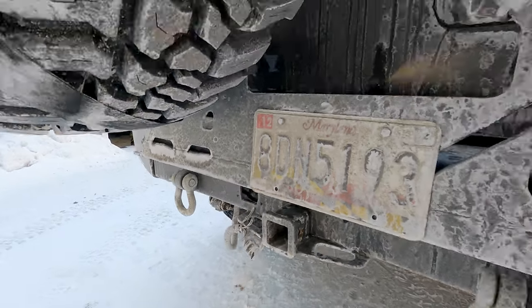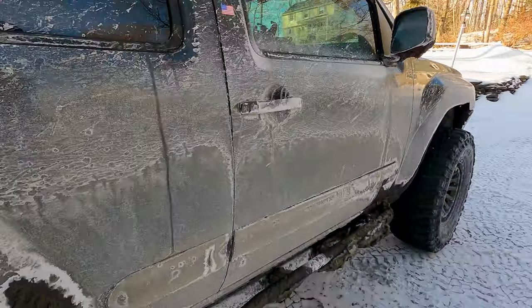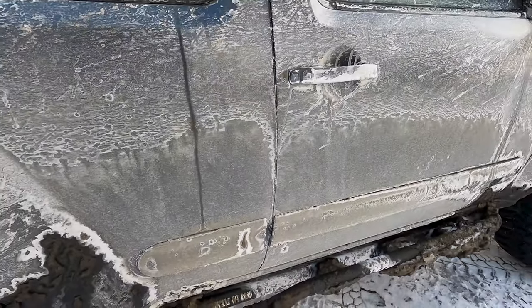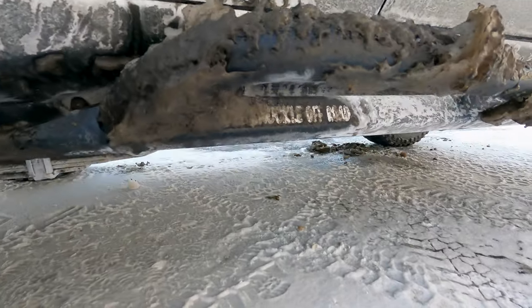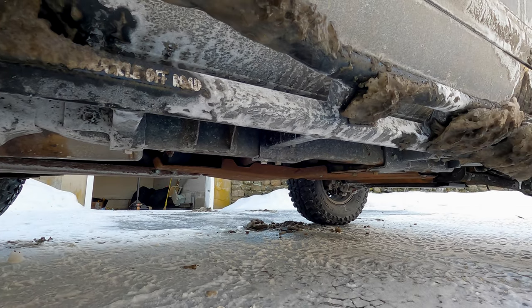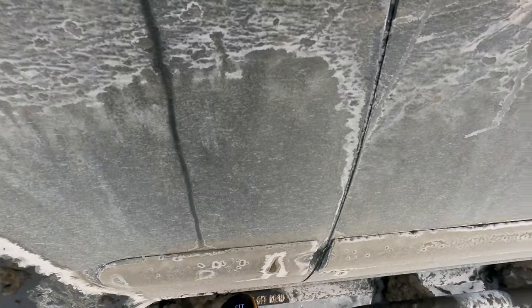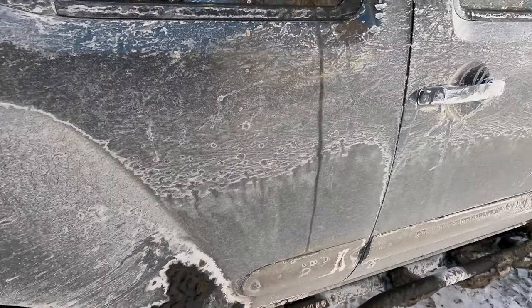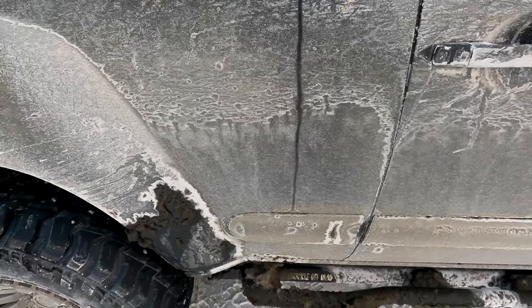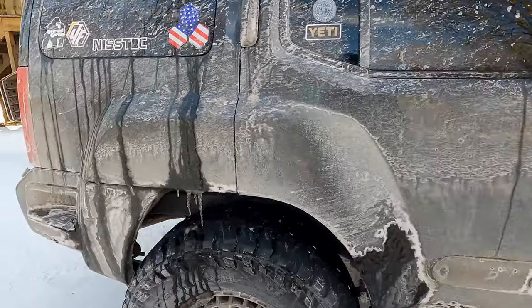For sliders, these are White Knuckle Off-Road rock sliders. These are the frame-mounted bolt-on version — they're not welded, completely bolt-on to the frame. They've been great sliders. They work well as a step — I can fit my foot there nicely, stand on the side, put things on the roof, and they do a good job of protecting the doors from people swinging out as well.